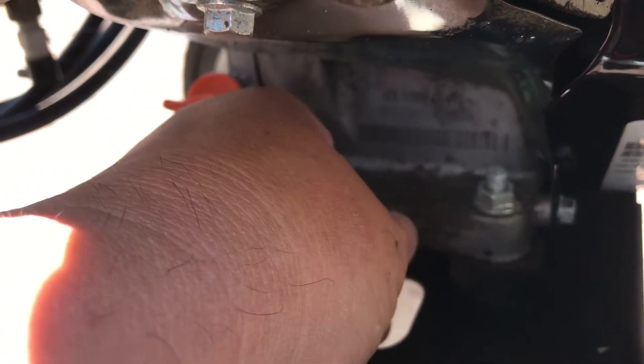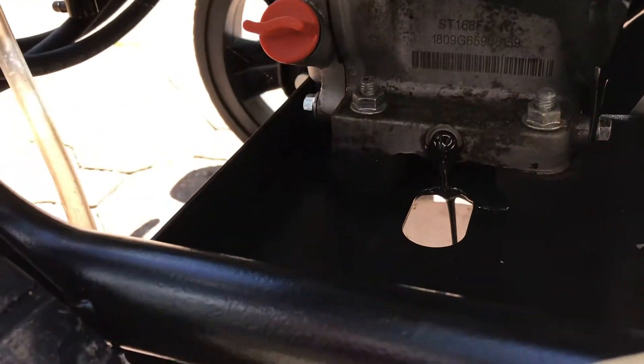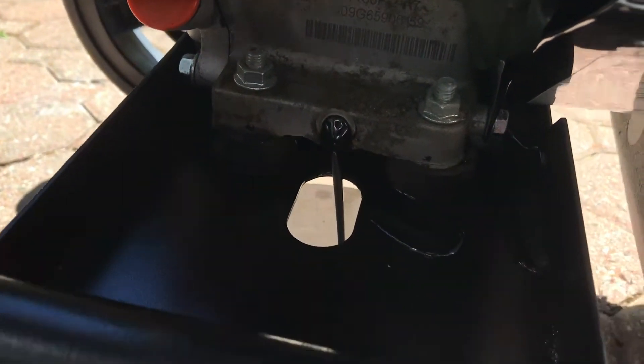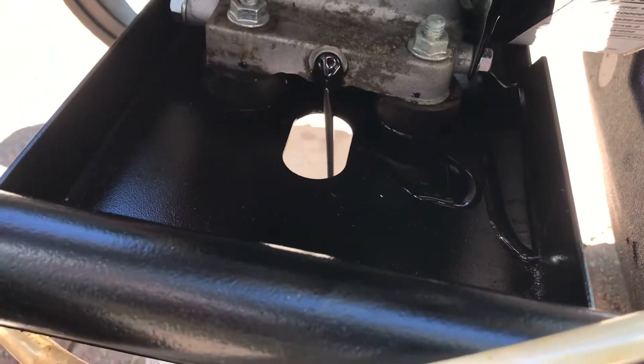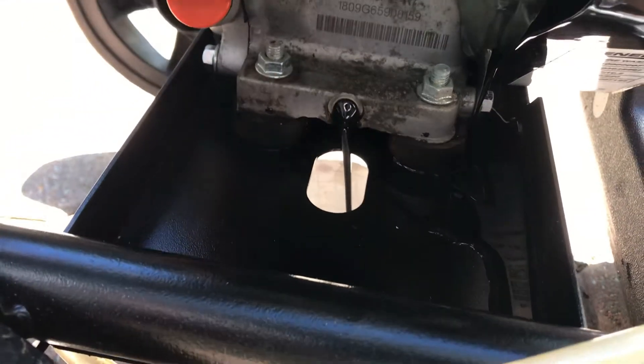Once you take this out, back it up really slow, apply pressure so you don't drop it — and there you go. Be careful, you got a washer on there, you don't want to lose that. Put that aside, give your machine a little bit of a tilt, and wipe off all that excessive oil.